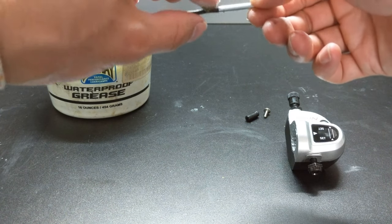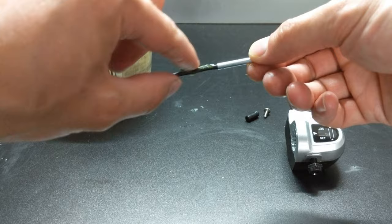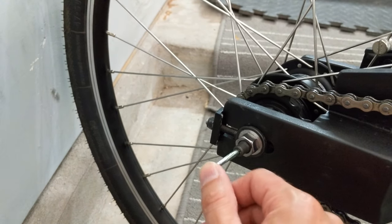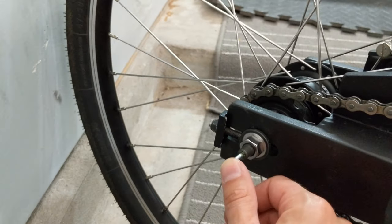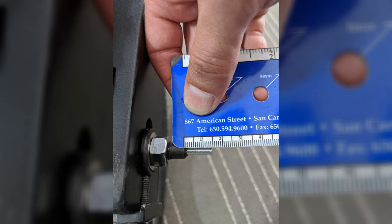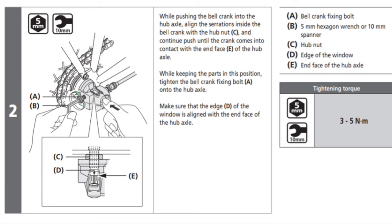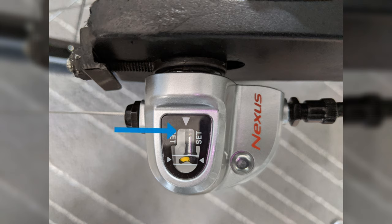Now we can install the bell crank. Grease the push rod and insert it into the hub axle — the push rod should protrude about 14 millimeters. Slide the bell crank on the axle and torque the rear bolt while holding it in place. Make sure that the edge of the window is aligned with the end of the axle.